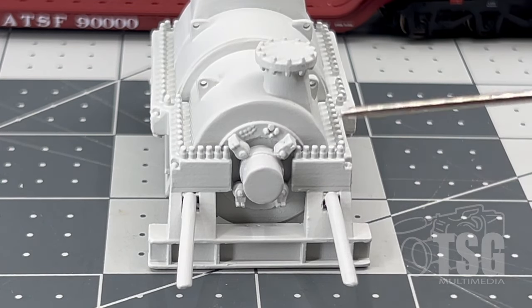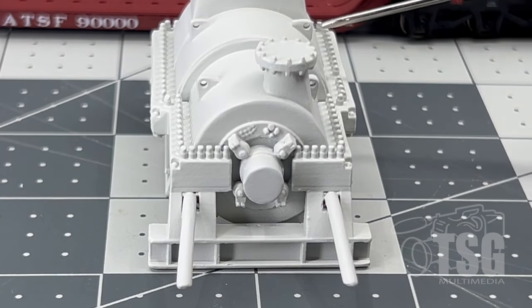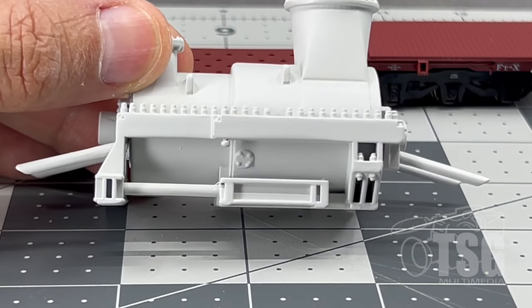Clearly there are access hatches and some very nice tie-downs that could also be used for bracing, either on the car or in its final home. It's a great load with a lot of complexity, and I'm sure an internet search will turn up some prototype installations and inspiration for weathering and additional detailing. You can see it has the same type of very finely rendered bolt detail, and there's stuff underneath too.